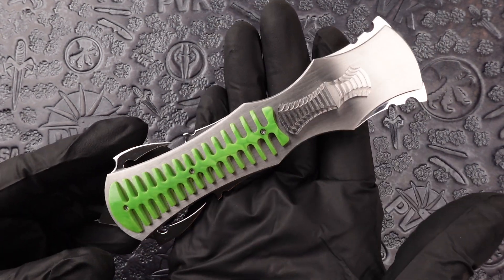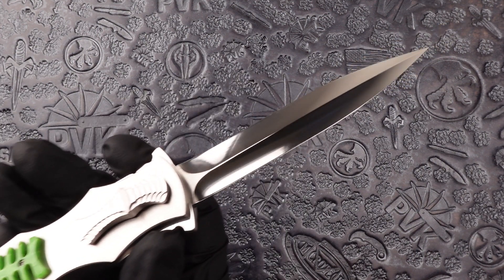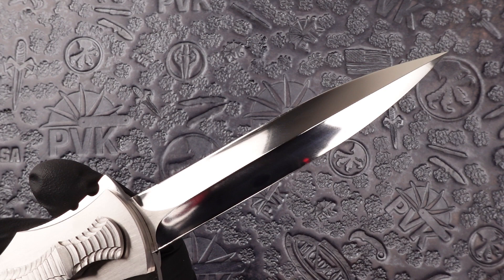Handle size on this one is going to be about 6 inches with a 4 inch blade, totaling a 10 inch design. The blade is sporting 154CM stainless steel and a hollow grind dagger.